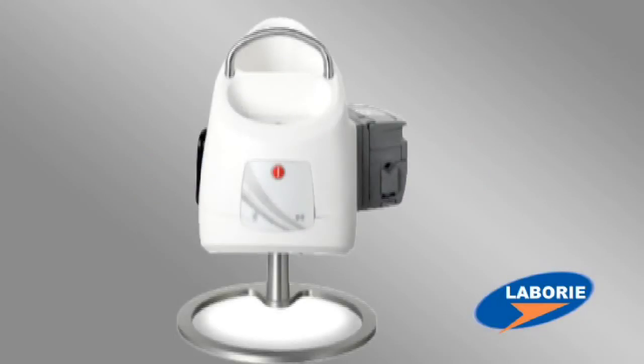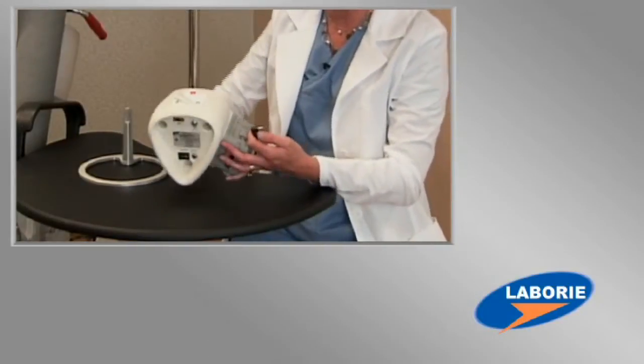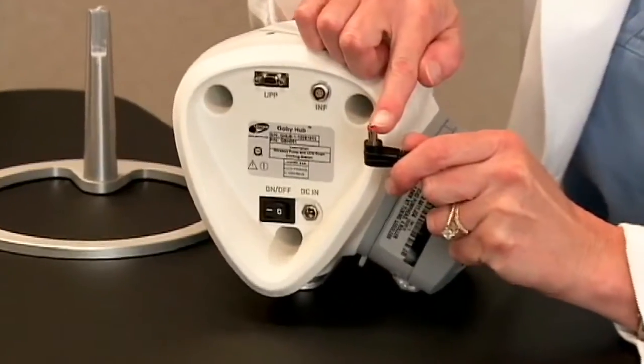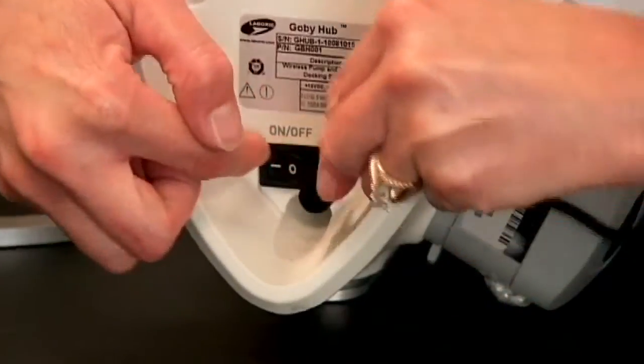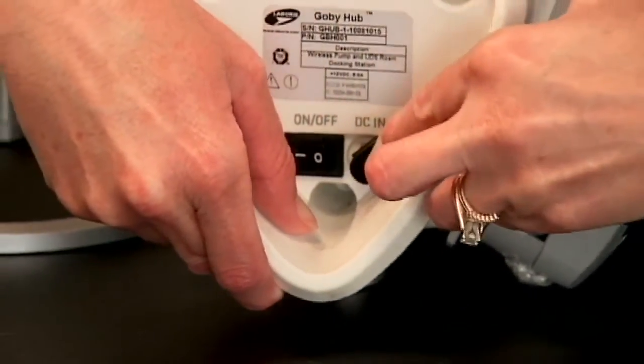When setting up the GOBI, it's important to make sure that the GOBI hub is connected via the proper power supply. Please note the red connection that connects to the proper port marked DC-IN. The power supply is then plugged into a standard 120-volt electrical outlet.